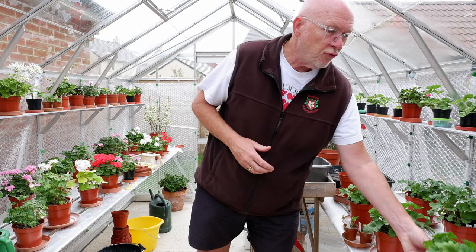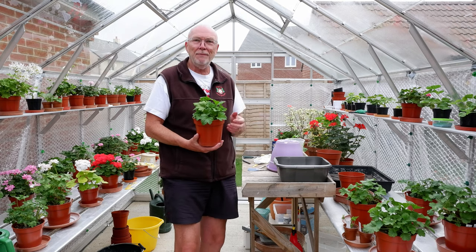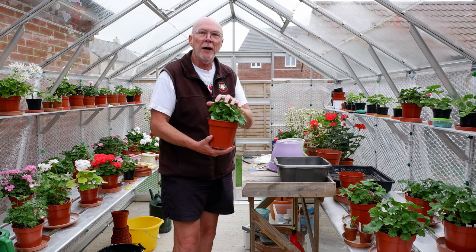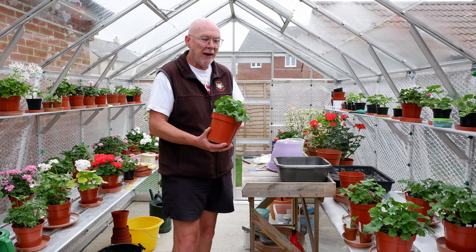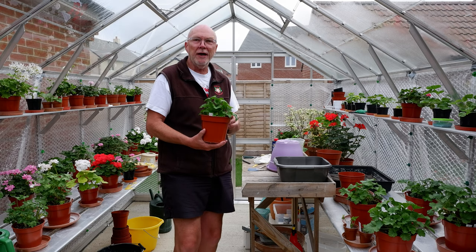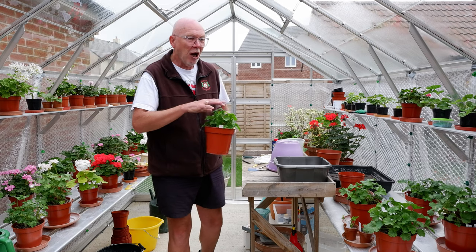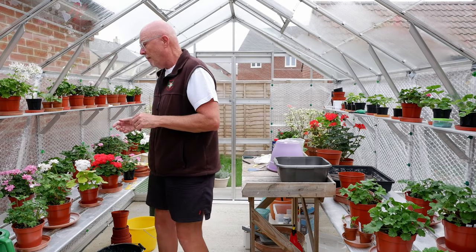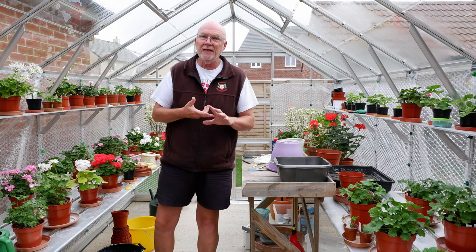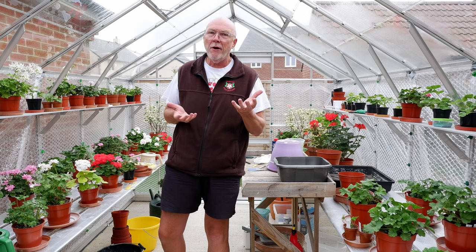One of the problems I've got, particularly with things like my regals, is that I like to stop for show in December. So I've had to take a fair number of risks in stopping my plants now — cutting them back — and I've just got to hope that they can regrow enough in the three to three and a half months that we've got until my normal stopping time. With zonals it's not so much a problem. I have cut back a good number of my zonals because I do the normal stop at 18 to 20 weeks for the doubles, so I've got time for them to grow on — the stopping point being late February, early March.